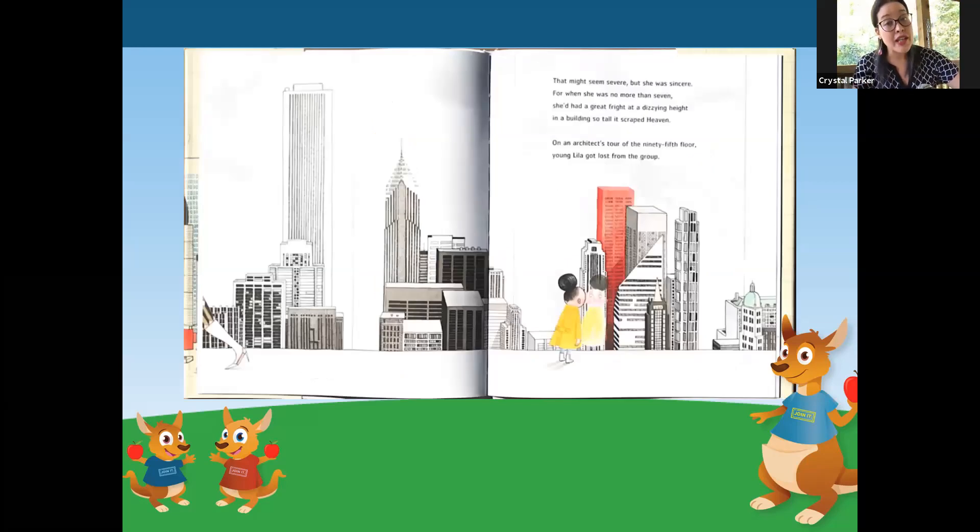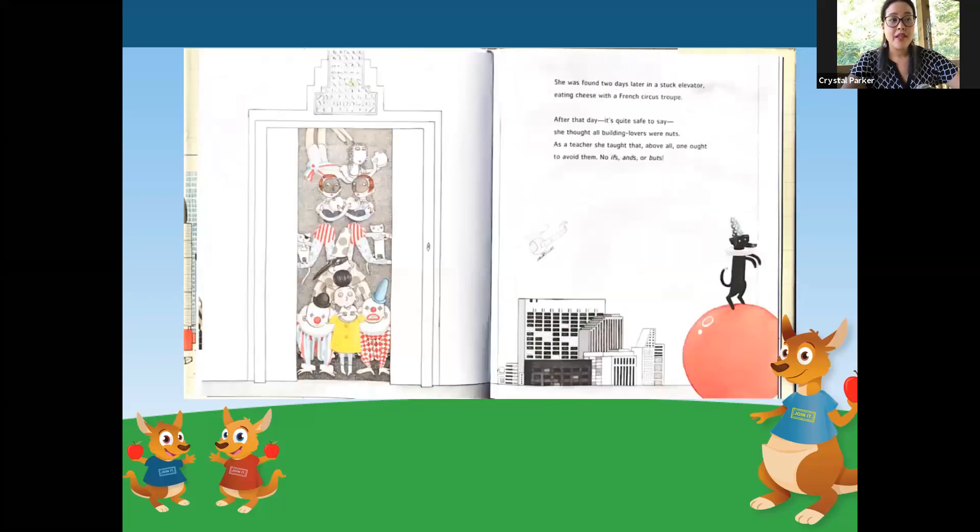That might seem severe, but she was sincere. For when she was no more than seven, she had a great fright at a dizzying height in a building so tall it scraped heaven. On an architect's tour on the 95th floor, young Lila got lost from the group. She was found two days later, stuck in an elevator, eating cheese with a French circus troupe. After that day, it was quite safe to say she thought all building lovers were nuts. As a teacher, she taught that above all, one ought to avoid them — no ifs, ands, or buts.